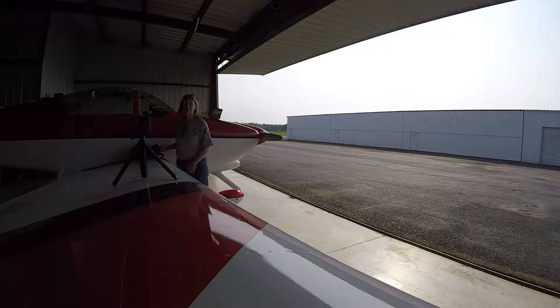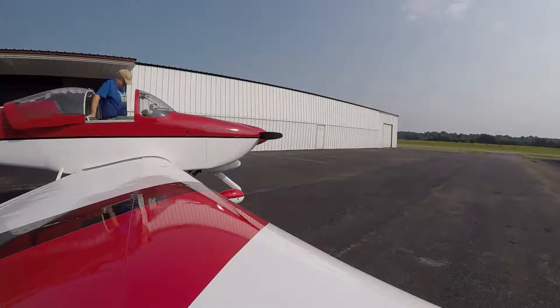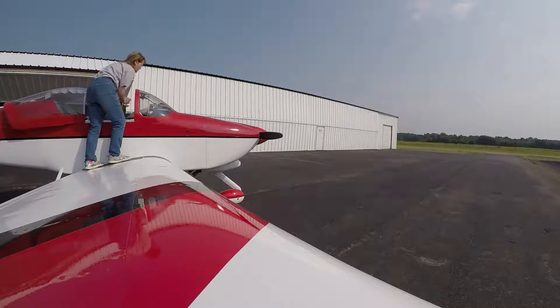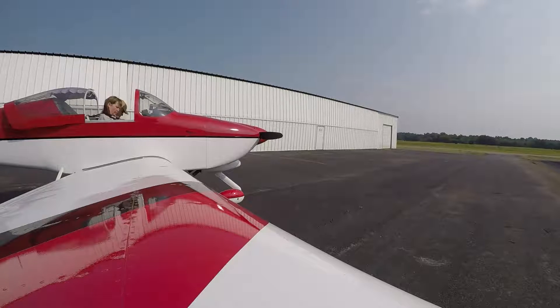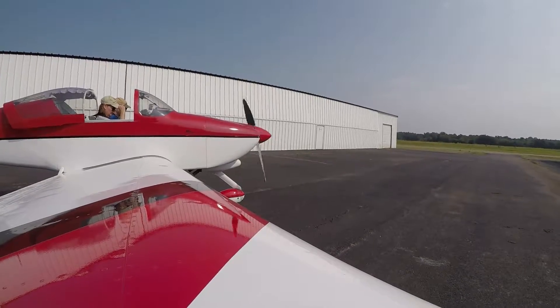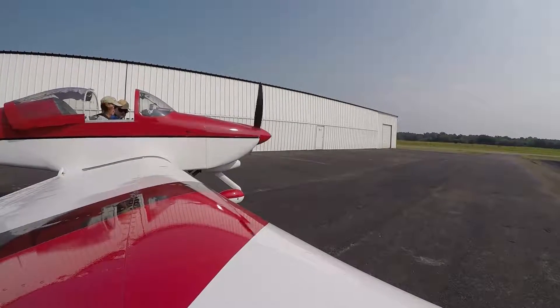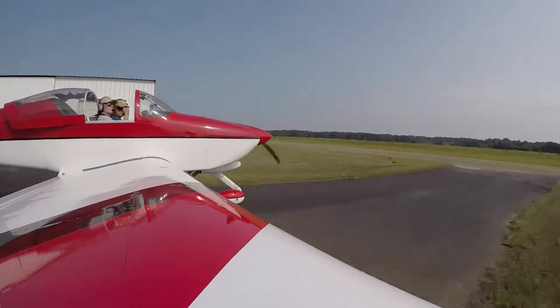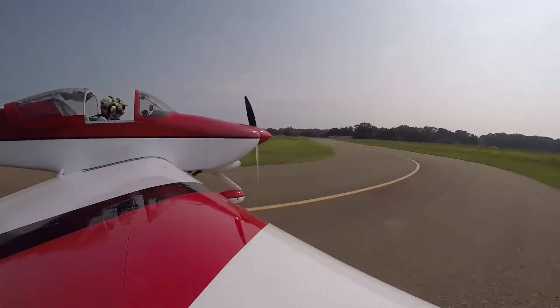Smile, say hello! All right, let's go fly. We'll be right back.